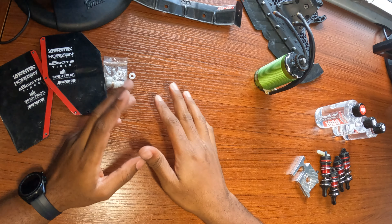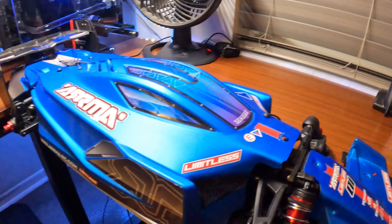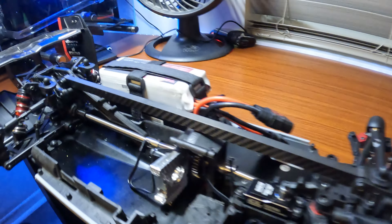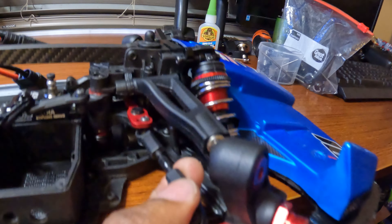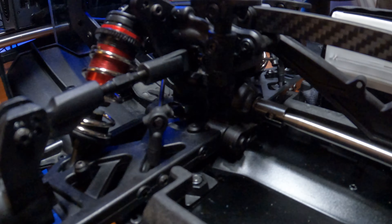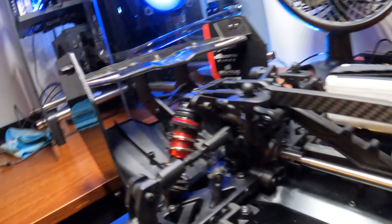That took way way longer than I wanted to, but here we are — all buttoned up, everything looking pretty good, just need to wire stuff up. The stock Limitless right out of the box was giving me the hardest time — the diffs were actually rubbing inside the casings. I ended up having to reuse the Felony cases and for some reason that worked. I figured all the casings should be the same across the Infraction, Limitless, and Felony, but I guess not.